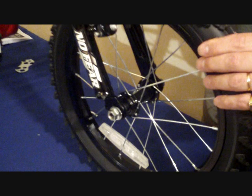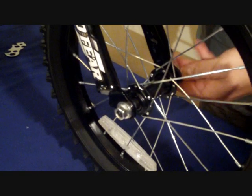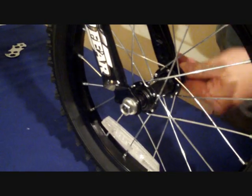Once the wheel is in position, tighten up the wheel nuts fully and evenly on both sides using the spanner provided.